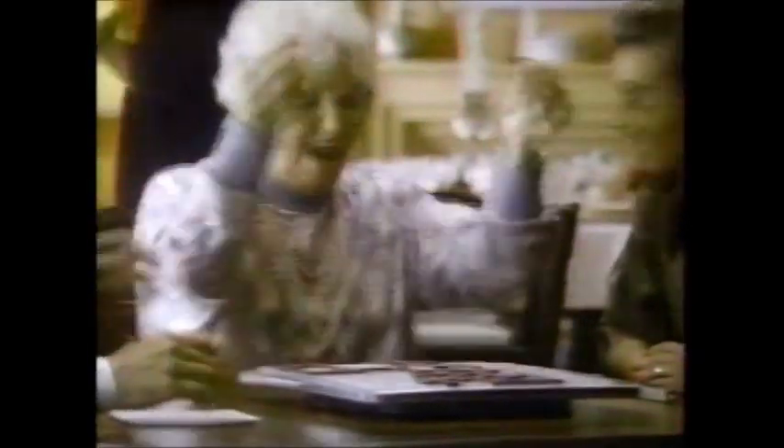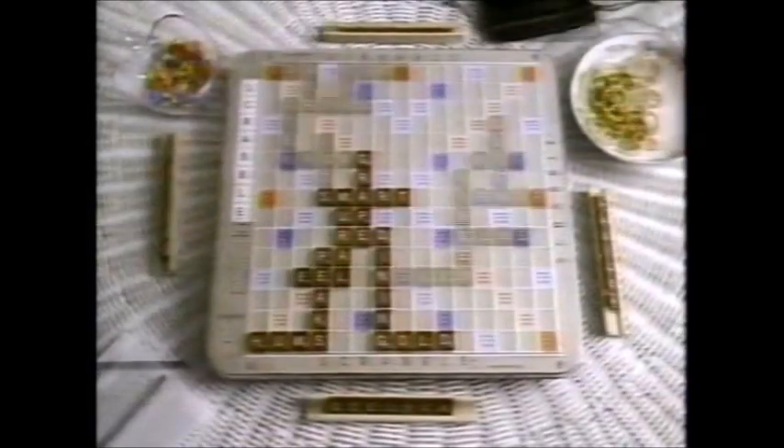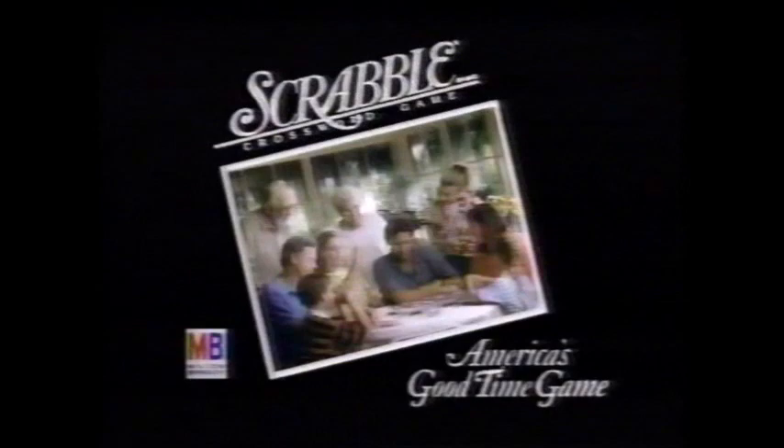It's a place by the fire, summers by the sea. It's holidays and family. Yeah, it's Scrabble. America's good time game. It's cocoa and a kid, old stories and friends. It's rainy weekends you hope will never end. It's Scrabble. America's good time game. Yeah, it's Scrabble — America's good time game, from Milton Bradley.